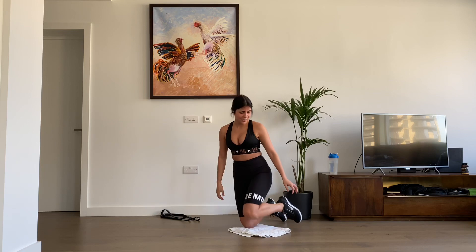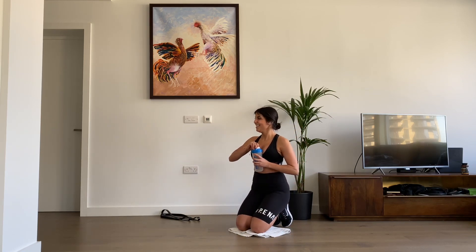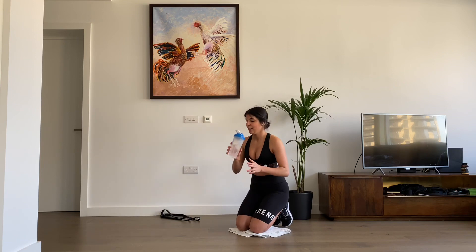A minute rest, guys. Let's have some water. This is really tiring on the arms — this workout is going to kill you. You'll see, wait for it — this is just the beginning.